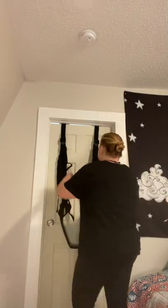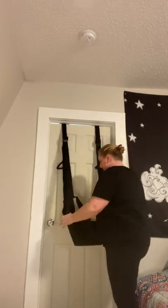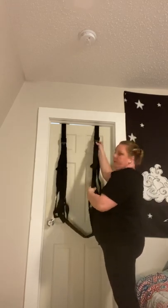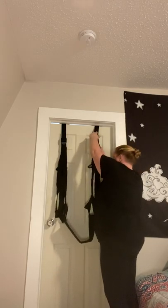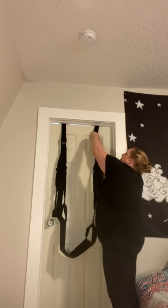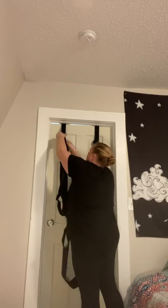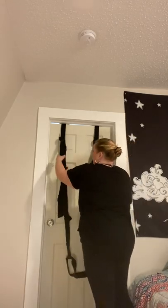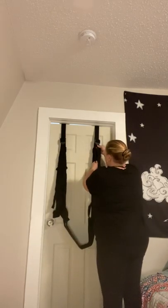You can pull on it — I'm not a light girl and it just held me. My door handled the swing no problem. There are adjustable straps so you can adjust them to any length to raise or lower the swing depending on what you and your partner are doing. You can put it super low or go super high — adjust it to whatever's comfortable for you at your height. I'm short, so I'm going to put it a little lower.